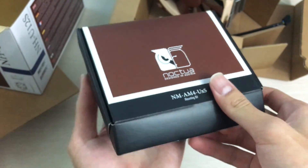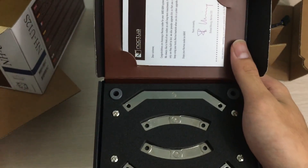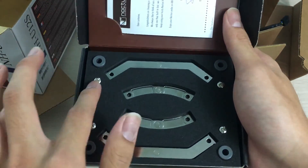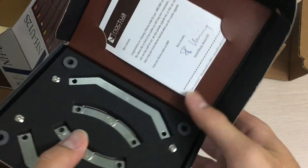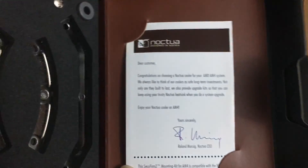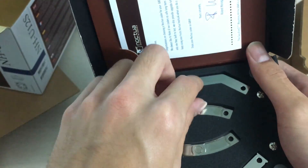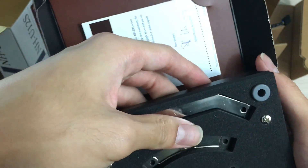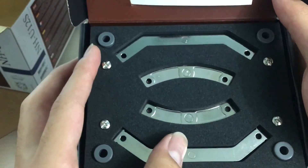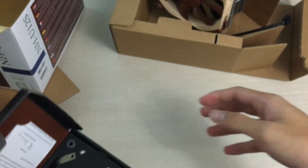Now let's look at the AM4 mounting bracket. Noctua really nails the presentation — it feels really premium even though it's just a mounting kit, with custom-cut foam and a letter included, which is a nice touch. As far as I can tell, the bracket is free except for shipping. I had to pay shipping to the shop that had it ready, so it wasn't totally free for me, but it wasn't too expensive either.